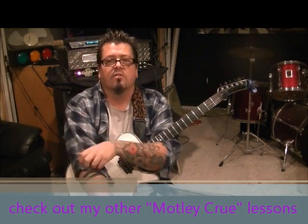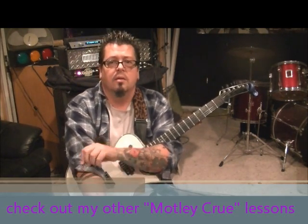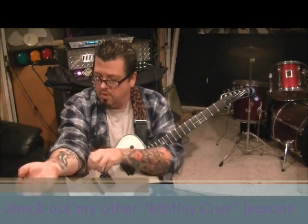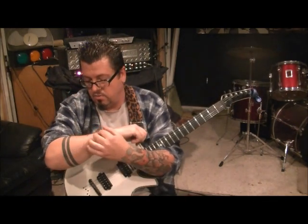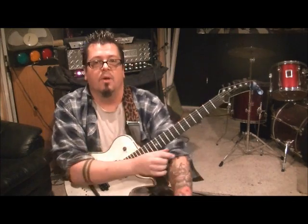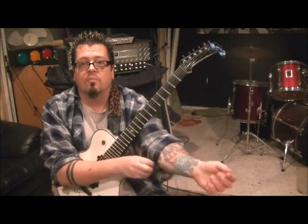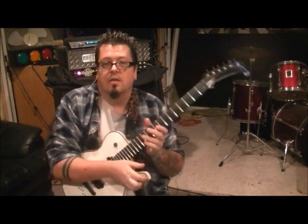I say this in all my Motley lessons because I want you guys to know: Mick Mars' son is Les Deal. He's one of my best friends in the whole world. We started our music dreams when we were teens together, played in bands and did the whole thing. I've met Mick Mars several times — super nice guy. It's kind of fun doing these Motley lessons because me and Les used to jam these all the time as kids.